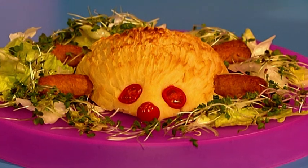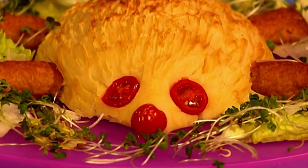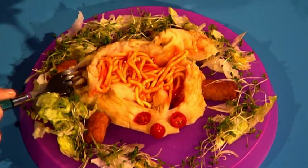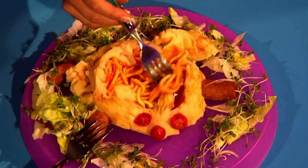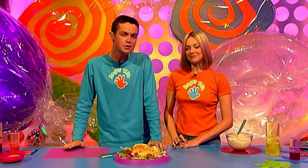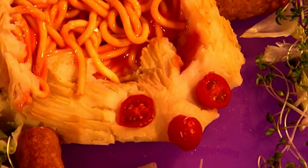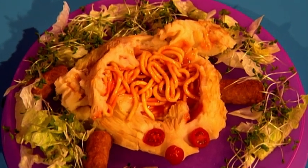I love hedgehogs. So do I. Their little noses and beady eyes. Oh, they're so cute. And delicious. There's nothing better on a cold day than a nice hot hedgehog with a tasty filling. This is Food Fingertips, the part of the program where we show you something that's fun to make and great to taste. And this hot hedgehog is made from creamy mashed potato, spaghetti and brilliant bangers. It's so easy to make.